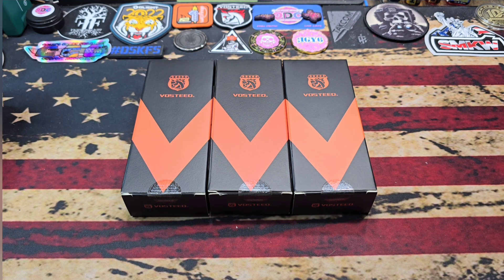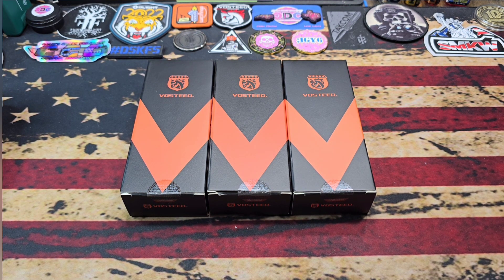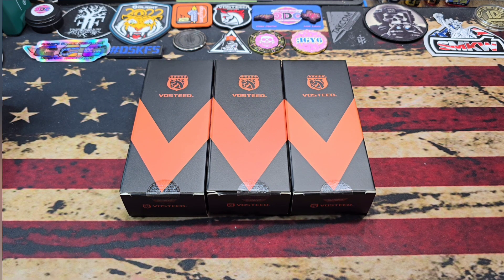What's up everybody, hope you're doing fantastic. As the title states, we've got a button lock bonanza on our hands. We've got three Vosteed button lock knives, two of which you'll be familiar with. The third you probably already know by now — these are not brand new knives, just ones that took me a little while to get a hold of. I've got them open and we'll talk a bit about what comes with them.